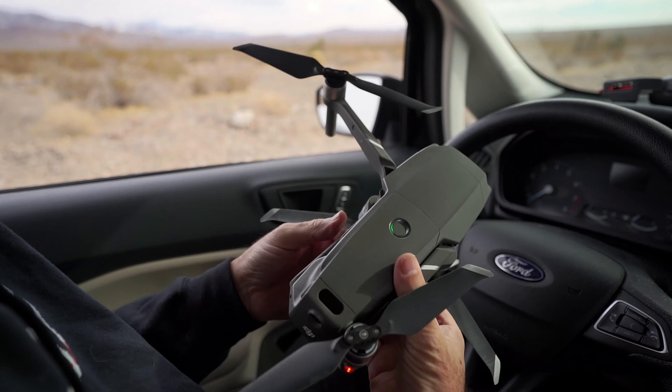First thing guys is we're going to download the app AirMaps. This is going to tell you where you can fly the drone, how high you can fly the drone, and making sure your rules and regulations with the FAA that you're clear to go.